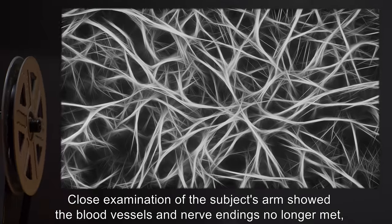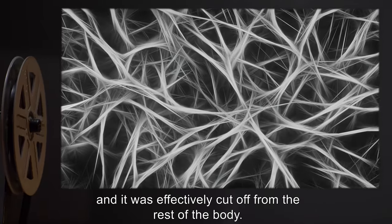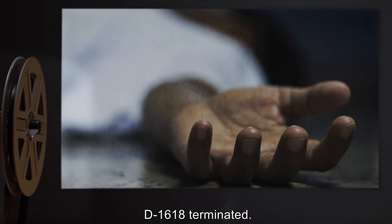Close examination of the subject's arm showed the blood vessels and nerve endings no longer met, and it was effectively cut off from the rest of the body. D-1618 terminated.